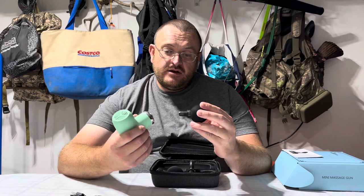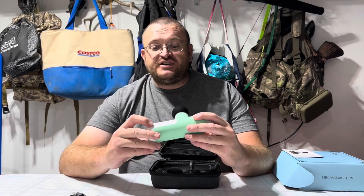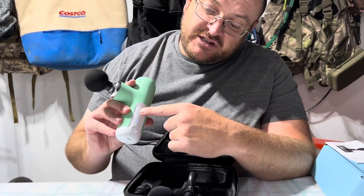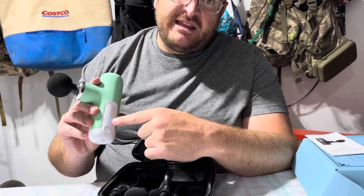So here's one of the heads here. You just plop it in and it's ready to go. To turn it on, you just hold down the power button until it turns on. And here's the light — these lights show you the six different speed levels.